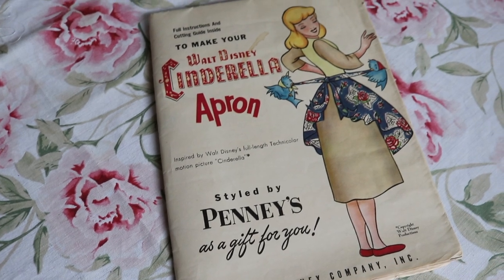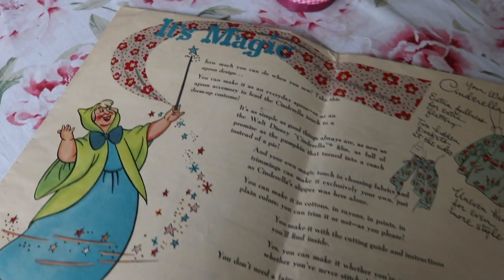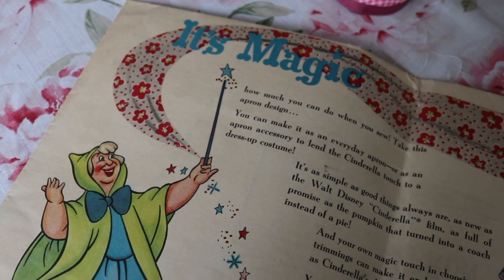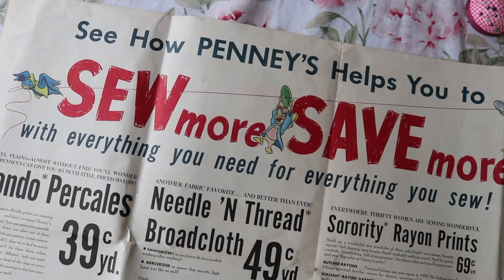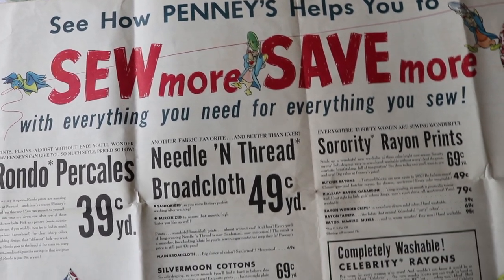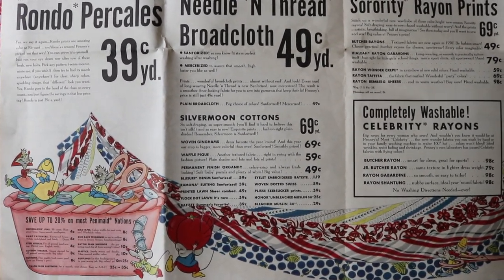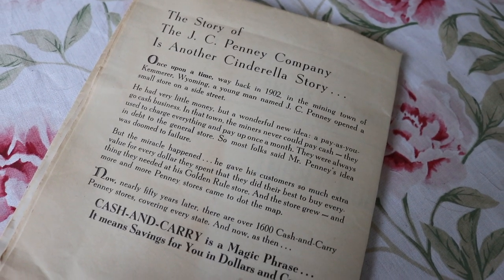Today we are doing another vintage sewing project inspired by this lovely pattern. This pattern came about in collaboration with Disney's 1950 film Cinderella and JCPenney. They came together to create one of the most beautiful apron sewing patterns I have ever seen. The illustrations inside this pattern are simply beautiful and I have kept my eye out for this apron pattern for several years and stumbled upon it at a really good price so I had to snatch it up.